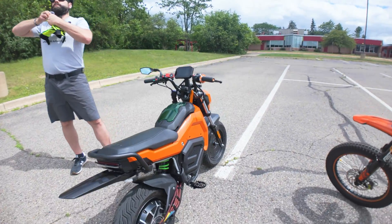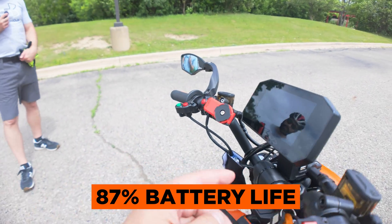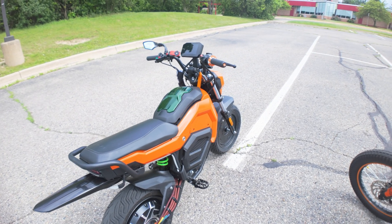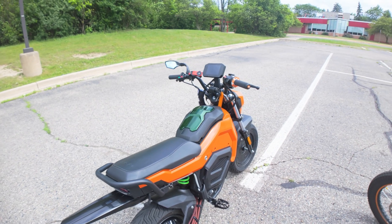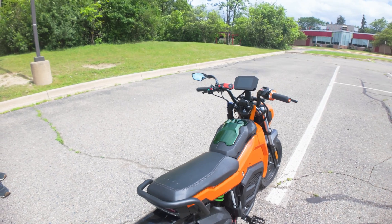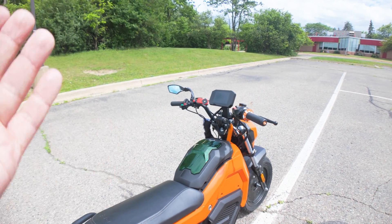Positive reviews all around. Now we're going to do a bit of a range test. We're at 87% battery — I'll put the Strava app on, record the whole ride, and see what the average top speed is. By the time we get back, we'll see how much battery is left. That should give us an idea of how much range the 72-volt 30 amp-hour battery will give us for the Ego minibike.